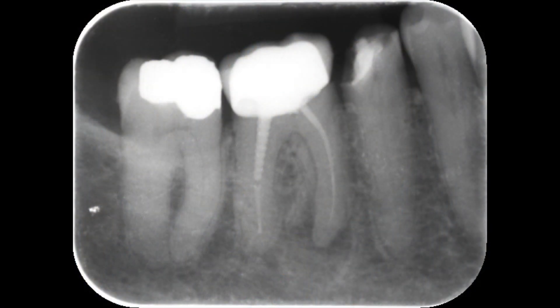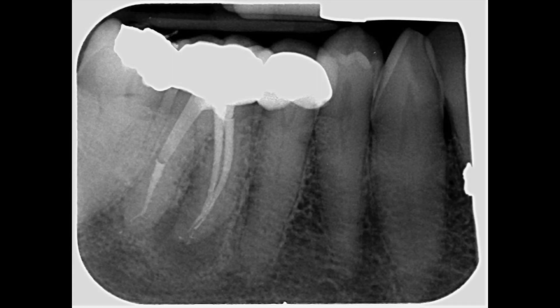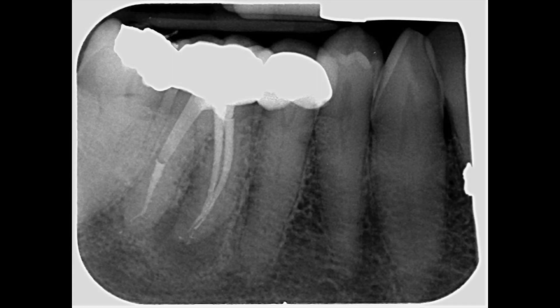To recap: here's the preoperative radiograph with the post in the distal canal and periapical radiolucency on the mesial root, and the final result with good apical-coronal seal and a fiber post in the distal root.